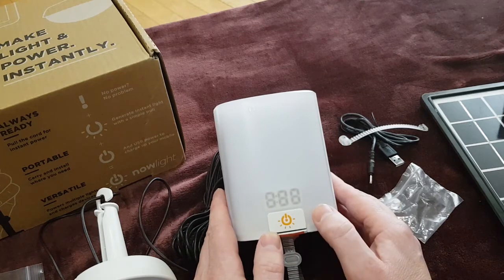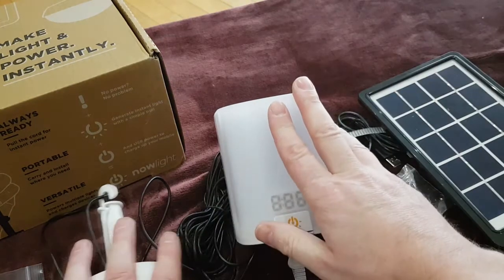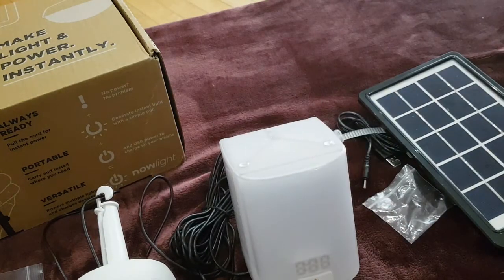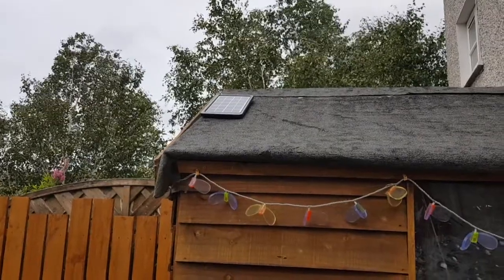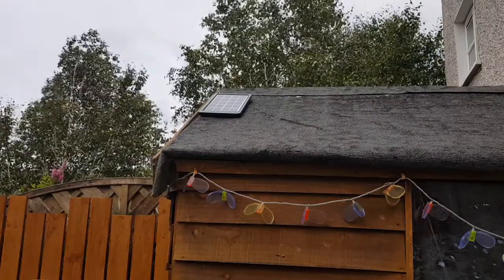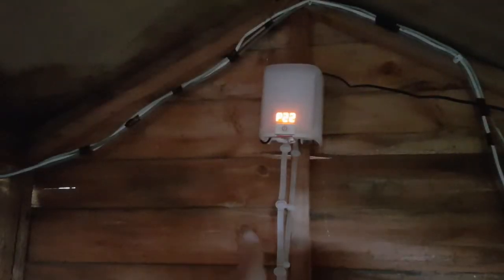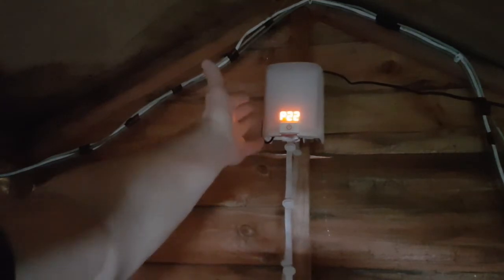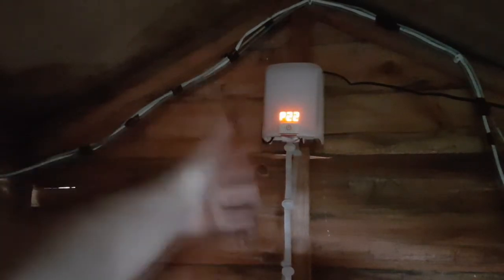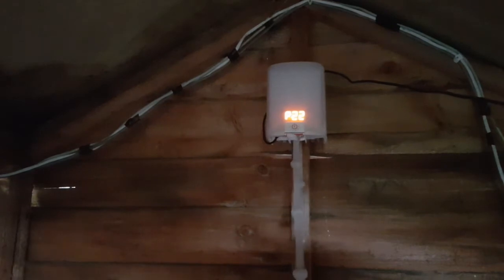I'm going to connect this in a shed outside, connect it to the solar panel on the roof, plug it into the shed, and give a demo. The installation of the solar panel needs to be outside facing the sun — it's at an angle, ideal for the corner of the shed. We've now set the NowLight up in the shed. I put a screw into the wall into the timber frame and hung it there — no other complications. The lead is here, you just pull it and you can see the power available.